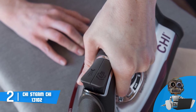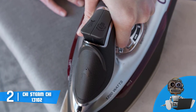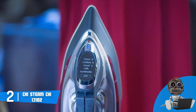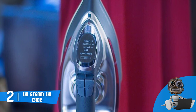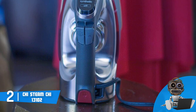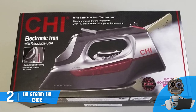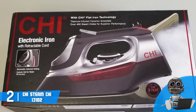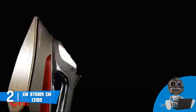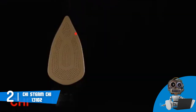At the front there is a swivel lid that grants you instant access to the water tank for a quick refill. Beneath the handle there is a single circular dial that eliminates any guesswork — you simply choose the type of fabric and the iron picks the right temperature. At the bottom there is a titanium-infused ceramic soleplate with over 400 steam holes divided into sections for quality ironing. The CHI Steam 13102 uses flat iron technology that eliminates static during the ironing process at high temperatures to prevent harm to your garments.